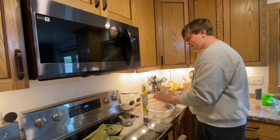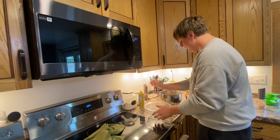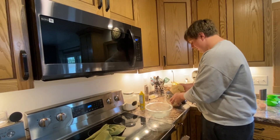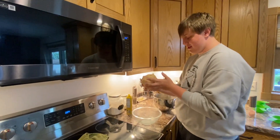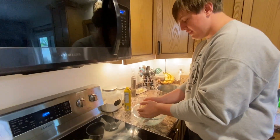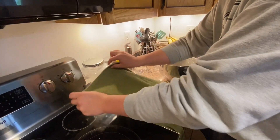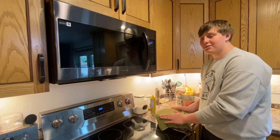Then grab another glass bowl and spray it with Pam. Take all the dough out and roll it into a ball. Put it at the bottom of the bowl, then take a towel and put it over top. Let the dough sit in a warm area and let it rise for an hour.